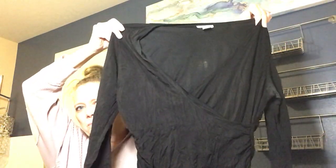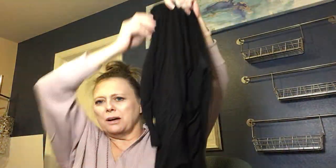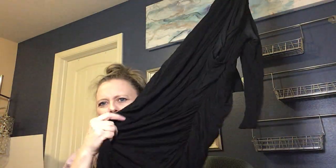Next item is an H&M dress with a surplice wrap-style top in what feels like rayon, with a lot of gathers and ruching at the bottom. I don't know whether I'll list that — I'll put it in the navy pile, since H&M typically doesn't have a large resale value.